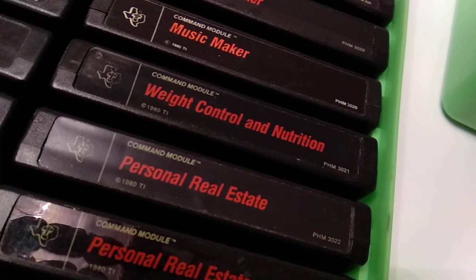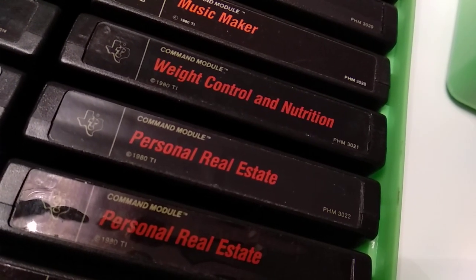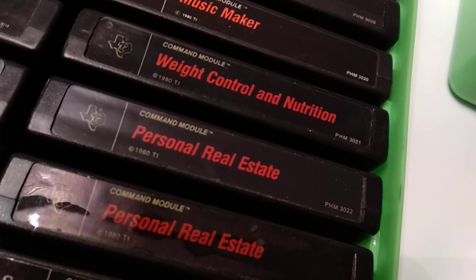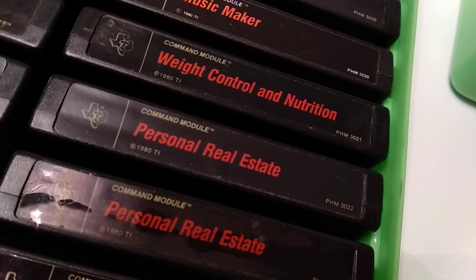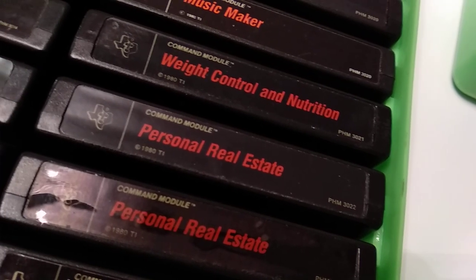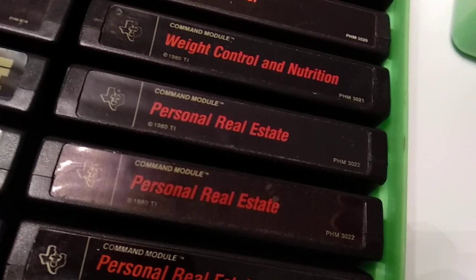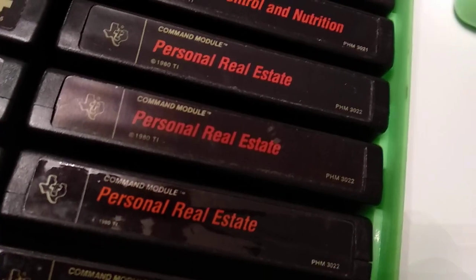Music Maker — very famous one. Weight Control and Nutrition — based on whatever we thought back then was good to eat and drink for our body to keep or lose weight and keep control of it. I think this is the cartridge for that purpose.